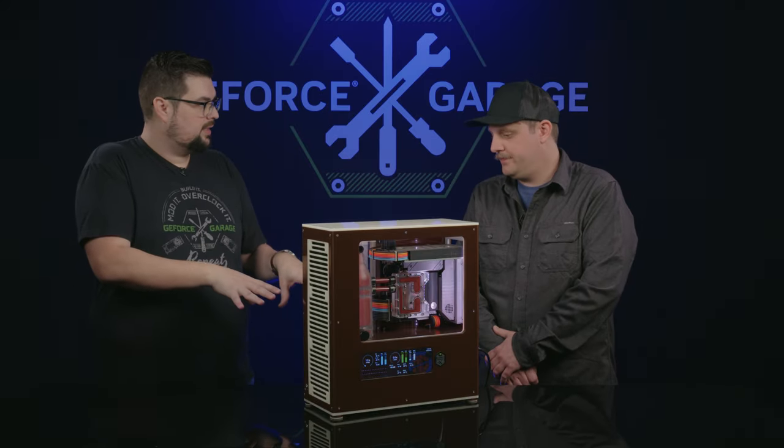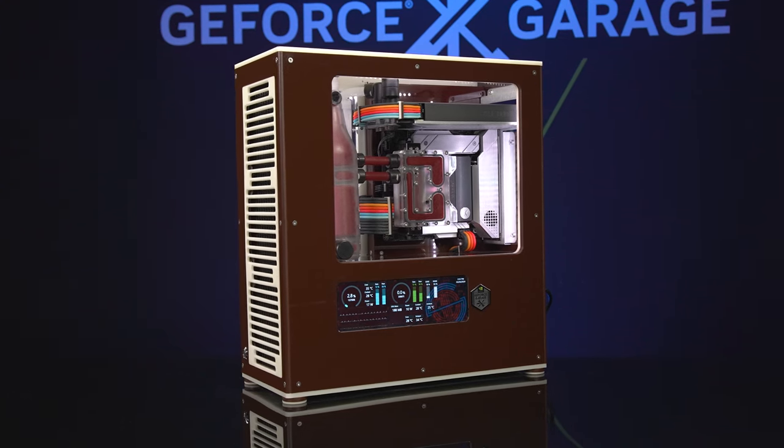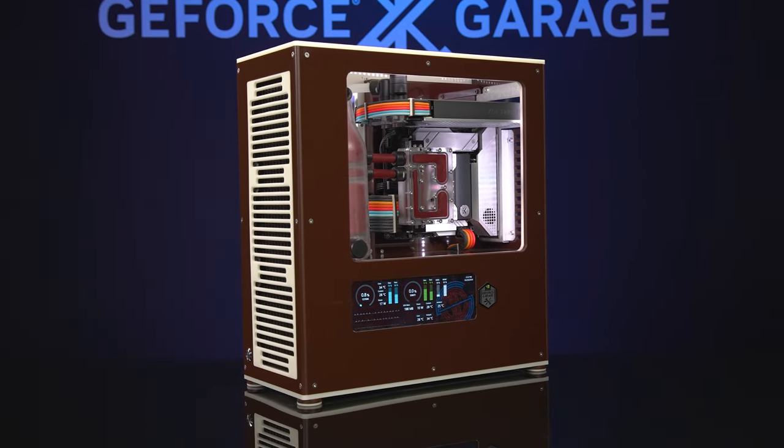Is that located in the bottom of the case? It is, yeah. Any other secrets down there? There's a USB hub down there, along with the connections to the screen and the 280mm radiator for the GPU loop.